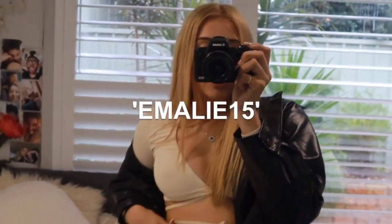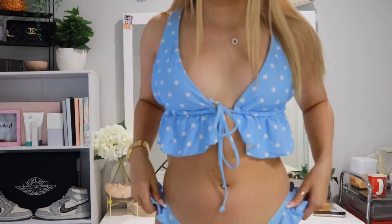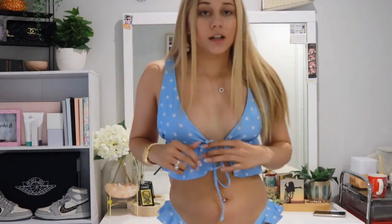I also have a discount code for Shein, so feel free to use that. Okay, so this is the first bikini. It's super cute and I just love it. It's so girly, especially with the little frills and stuff — makes it super girly. And it just ties up at the front. You can move the sides of the bra around so you can adjust to what looks good for you.